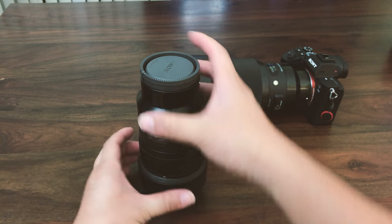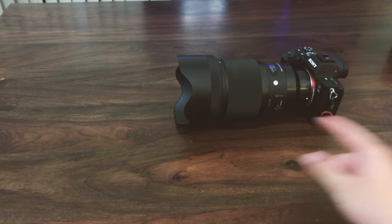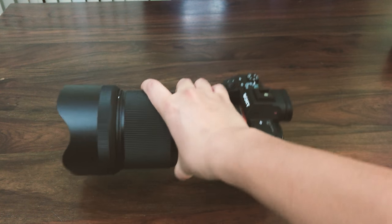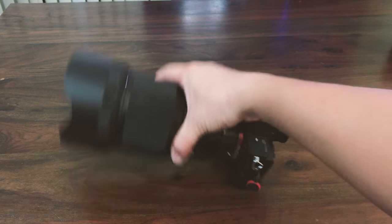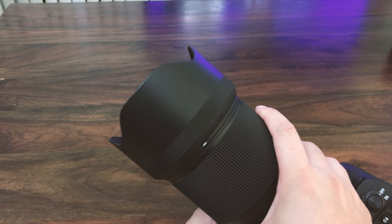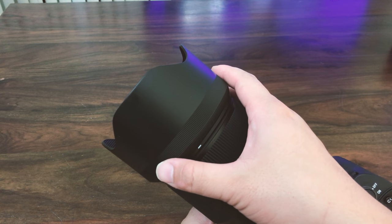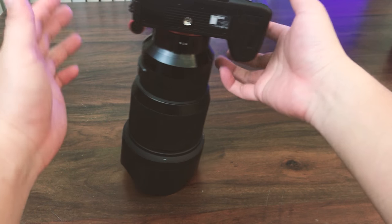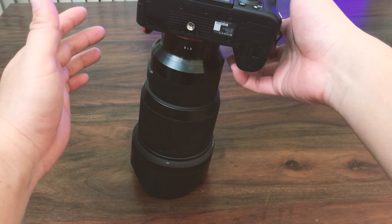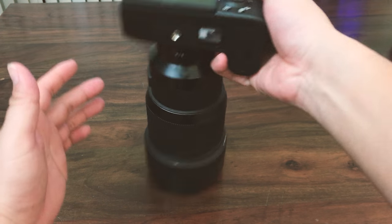If you look behind, there's the humongous 85mm 1.4, and for some reason they achieved the same horrendous design for the lens hood on the 85 as well. This is a much larger lens hood, and somehow they managed to make it also super unstable. I don't know what they were thinking.